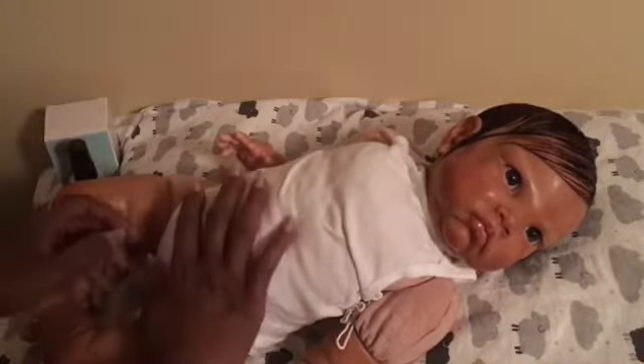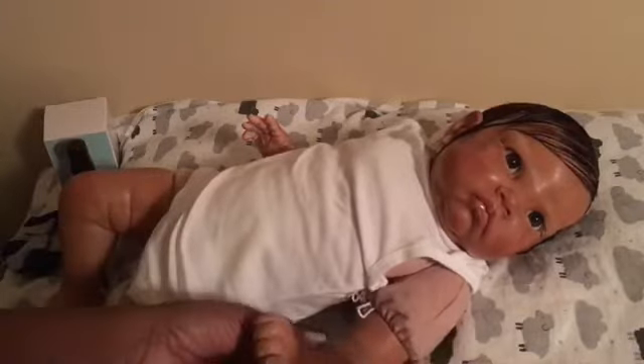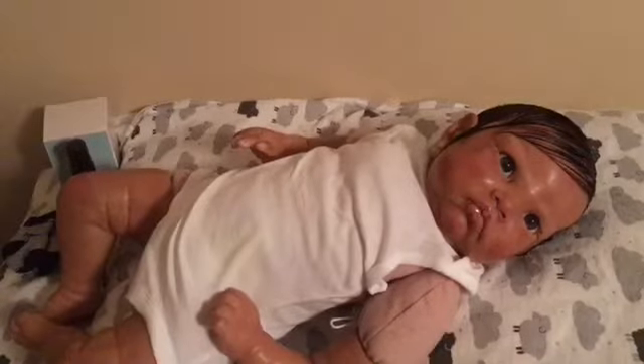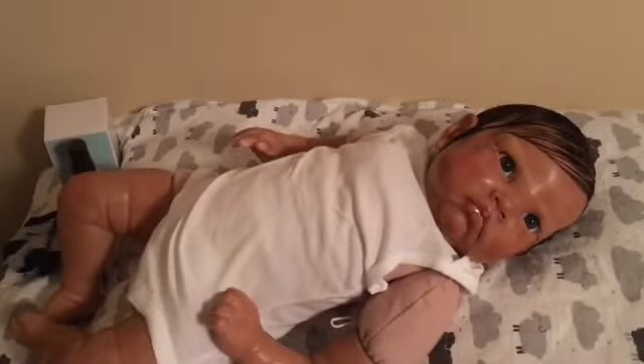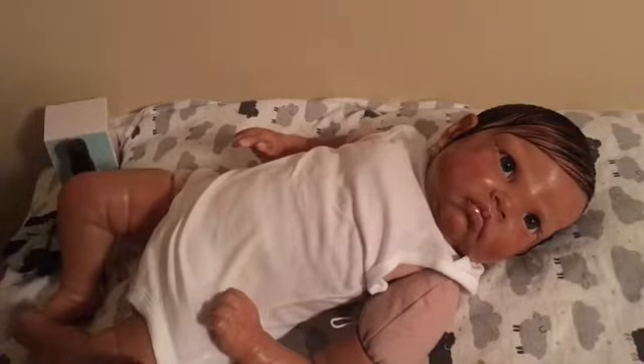His little diaper is good and I have him on this little onesie right here. I've really discovered why people like full legs and full arms on reborns — you can do so much more with an outfit when their arms and legs are full. I guess that's what they say: when you know better, you do better. I wish I had known how to paint him better.